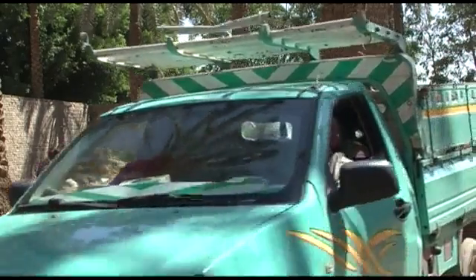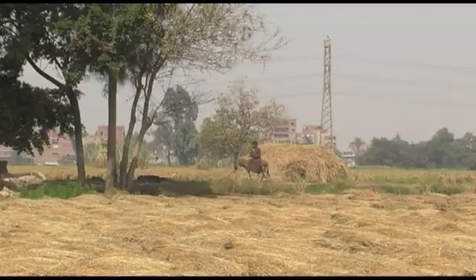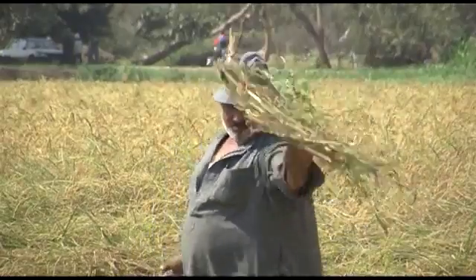Of course, you don't have to run composting as a business. Smallholder rice farmers can produce compost for their own land and utilize a resource that others still consider a burden.